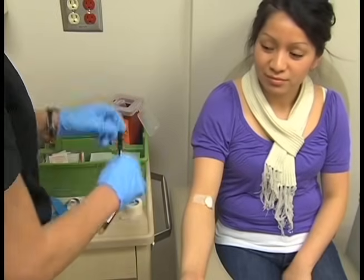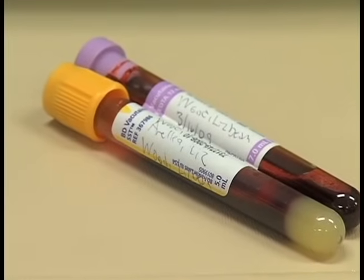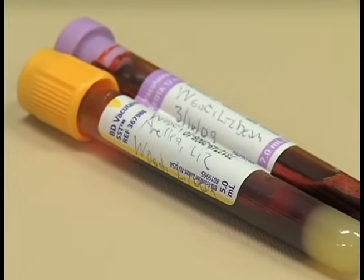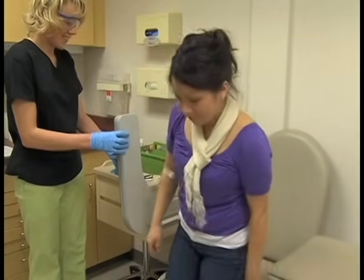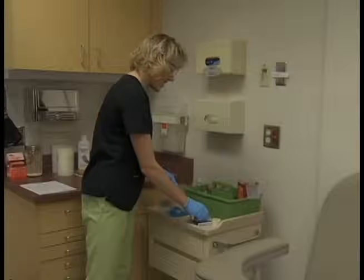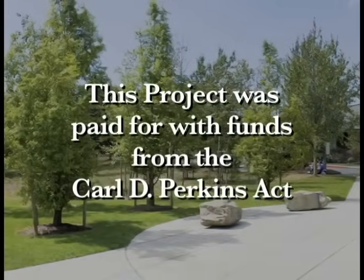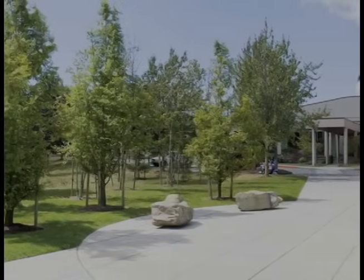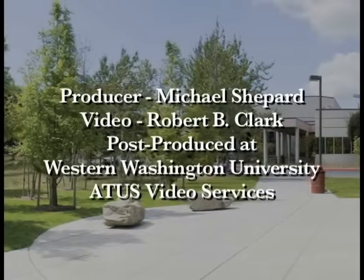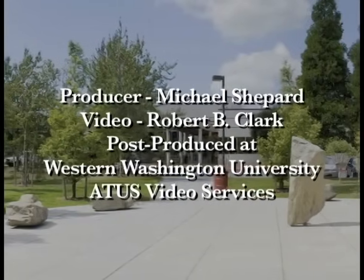Label the tubes with the patient's first and last name, date of birth, time the blood was drawn, and your initials. Make sure the patient is feeling fine — not dizzy or lightheaded — before they stand.